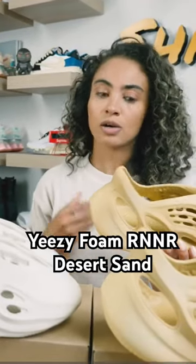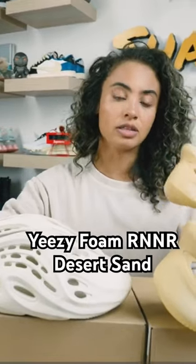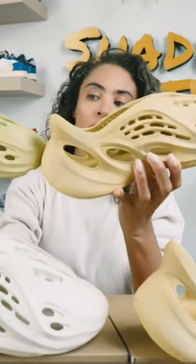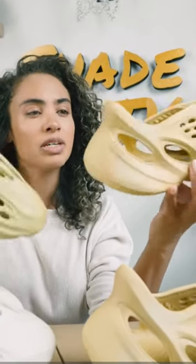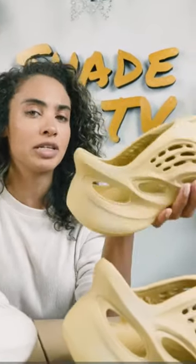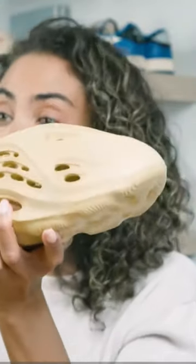I thought this was going to be kind of the same color as the sulfur, but it is actually not. The sulfur is a bit more green in hue, so you can definitely tell that this does have some yellow to it. When I shot photos of this, it did come off as a little bit more yellow, but it's a different type of yellow — more of a beige tan, almost a khaki type of yellow, but more muted.